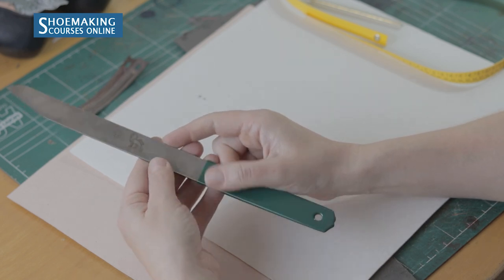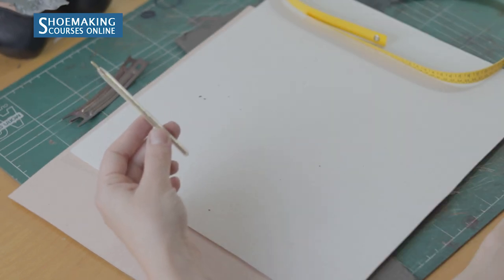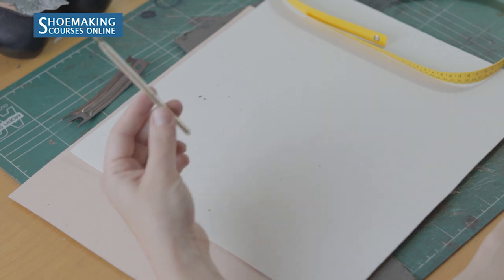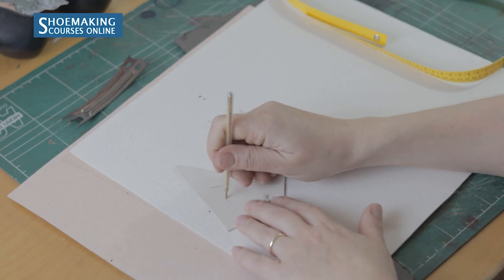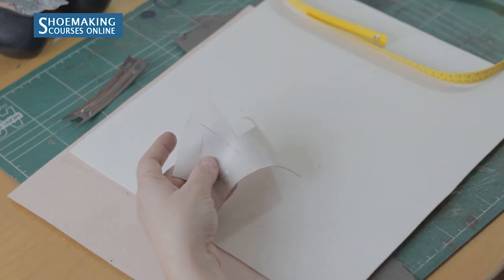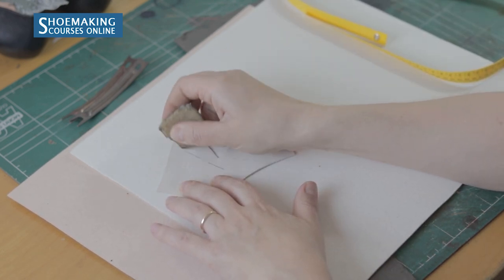Next is a silver pen that we use to mark all important marks on leather. It's an erasable pen, so after you finish your work — you can see how it marks — you can erase it very easily with a piece of rubber.